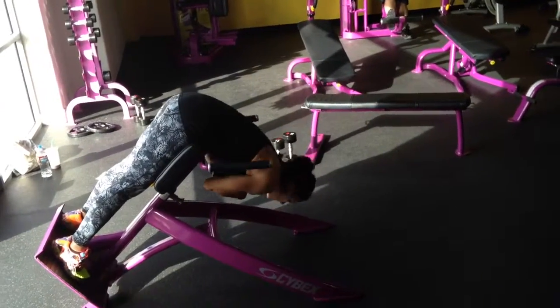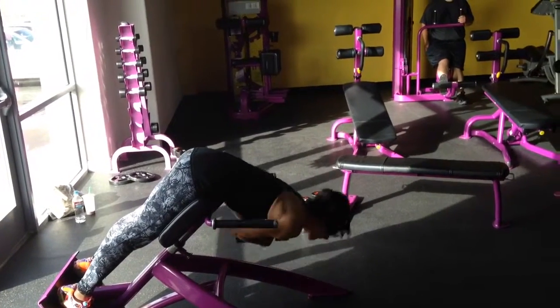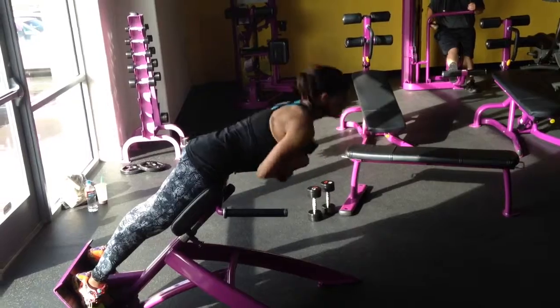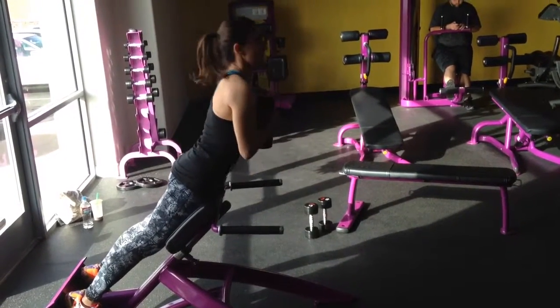She's doing a weighted back extension, so she's got a dumbbell, 20 pounds. We could probably do more than this, though, because you only want to be able to get about 6 to 10 reps, so it should be pretty heavy. If you're at home, you're just going to lay on the ground and do Superman.